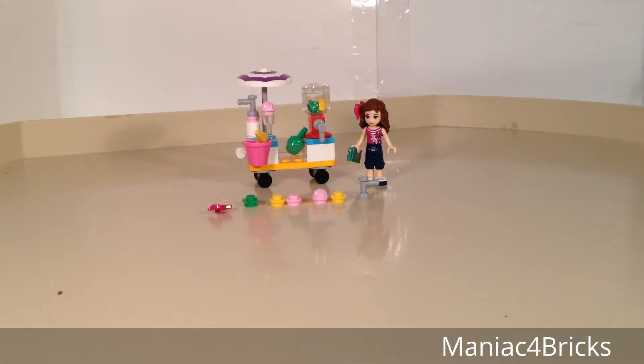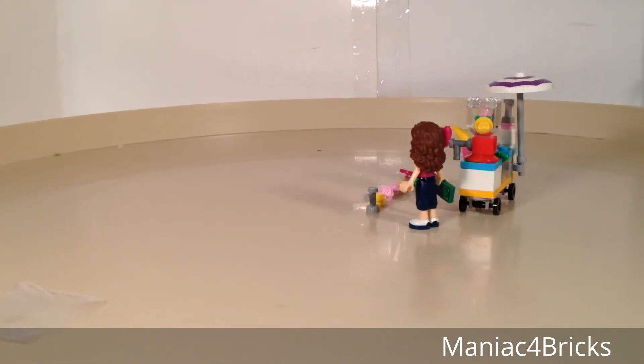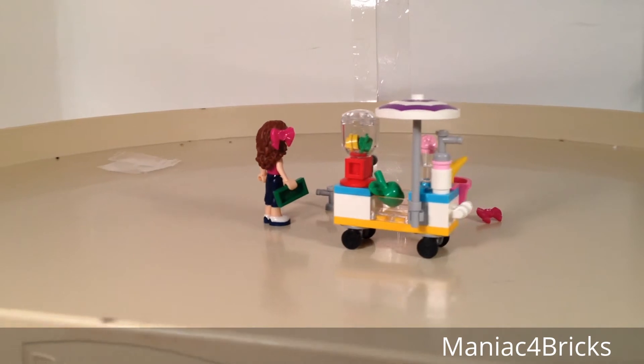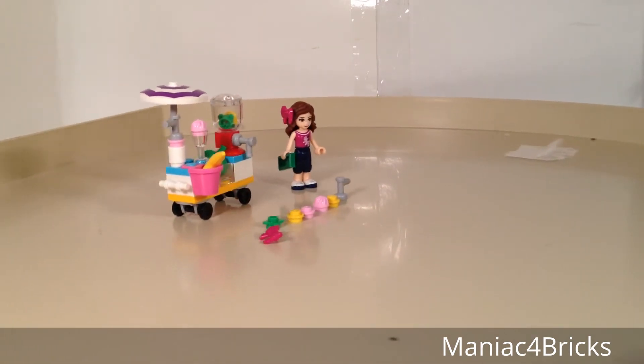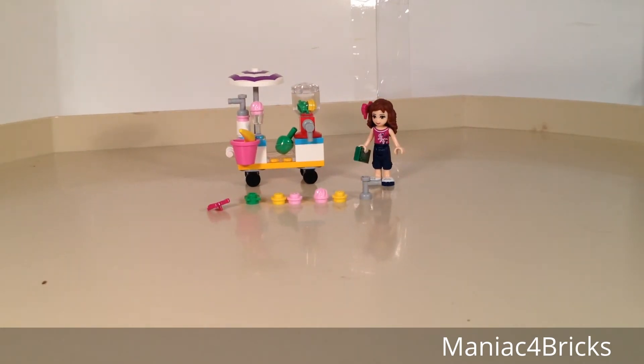Like most other polybags, this one's a relatively simple build, but it has actually a nice scene. You get this small smoothie cart, which can roll on those small wheels, and we have Olivia, who can actually purchase a small smoothie, or maybe some fruits, or some other types of snacks. These are nice little things to have inside of the set.